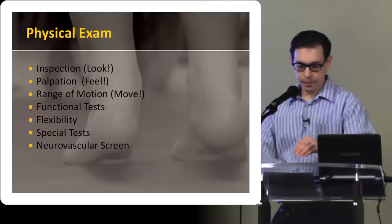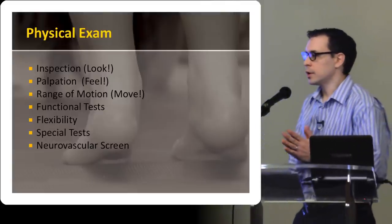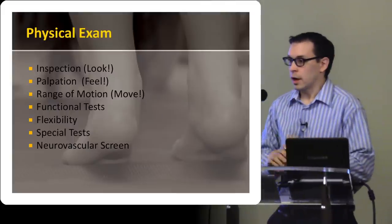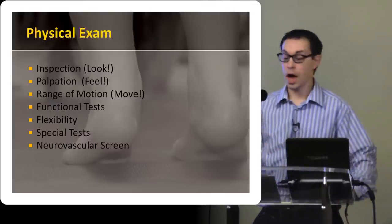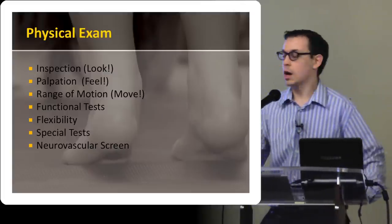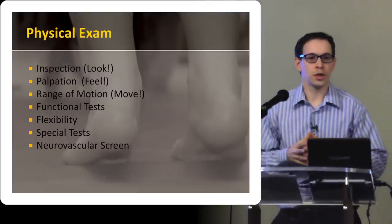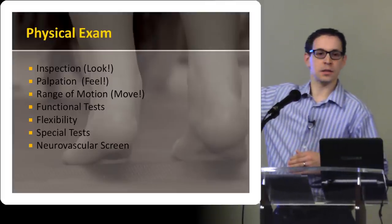I'm just going to put this up so that you have an idea of what I'm going to do with the physical exam, and then I'll actually come back to this as a reference so you can see what I'm doing and follow along. Inspection is very important. I'm going to look at the gait, the valgus alignment of the legs, and also the arch — whether the person has a pes cavus foot or a pes planus foot.